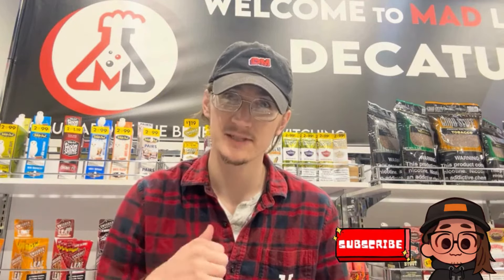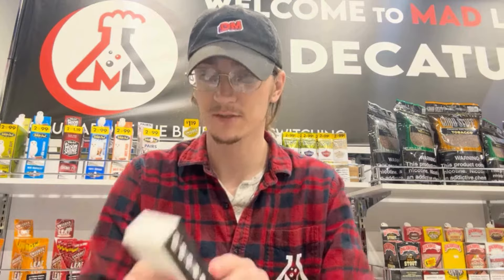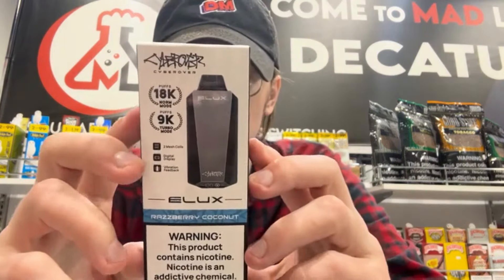Hey everybody, welcome back to the channel. My name is Tyler, I'm with the Mad Lads, and today we wanted to show you guys an awesome product.